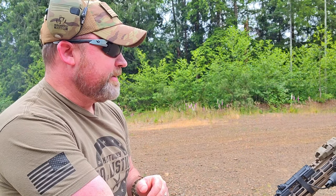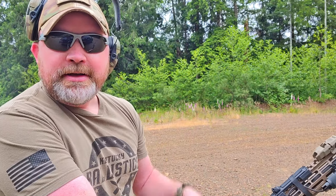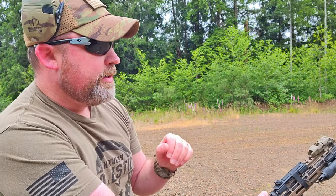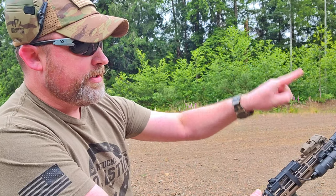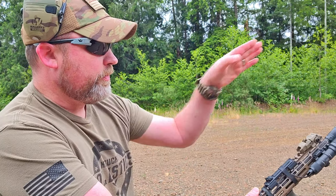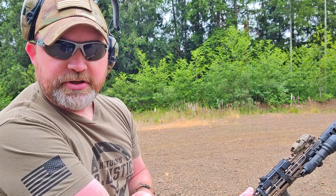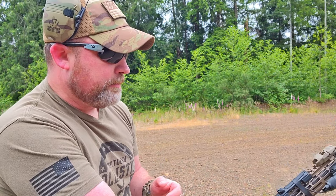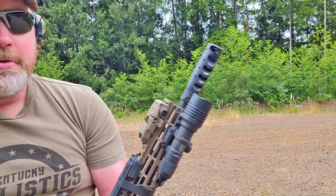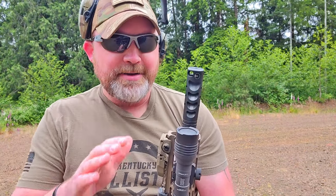You might be able to see on the video how much gas is coming back, but it's not like it hurts you or anything — you're just going to get it. It didn't seem to affect my sight picture with those two top ports pointing outward — I think that helps with sight acquisition as far as gas getting in the way. Overall, I'm very surprised and happy with this thing.